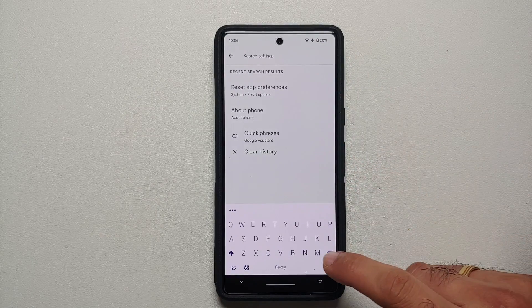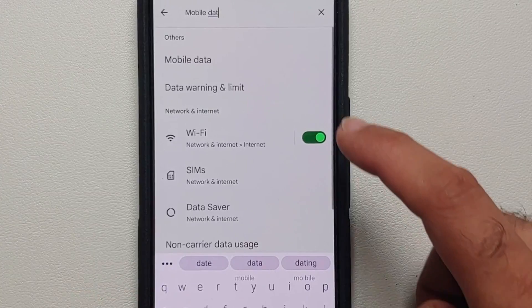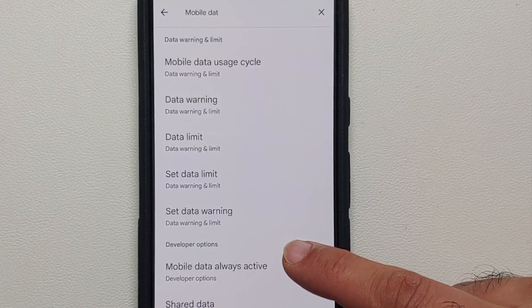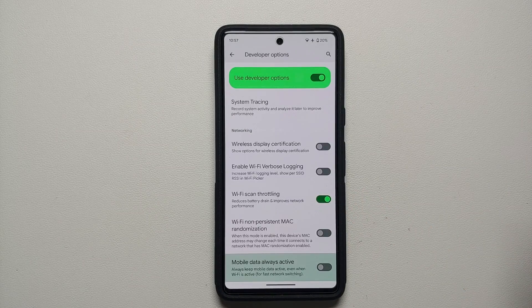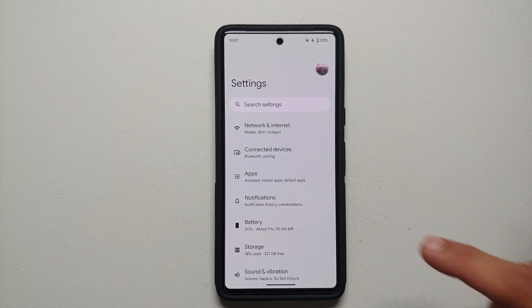Next, go into Settings and tap the search bar, then search for 'Mobile data.' You should see the option 'Mobile data always active' under Developer Options. Select it — as you can see, it is enabled by default. Turn this off because we do not want mobile data active in the background when connected to Wi-Fi, as it is extra work for the modem and results in battery drain. Disabling this will help increase battery life on the Pixel 7 and Pixel 7 Pro.